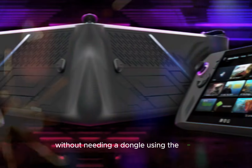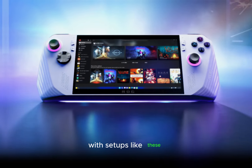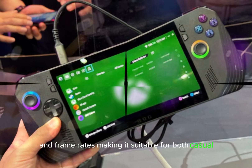Using the ROG Ally X with an external GPU is a bit extravagant, but undeniably fun. With setups like these, you can push the device to output high resolutions and frame rates, making it suitable for both casual and competitive gaming.